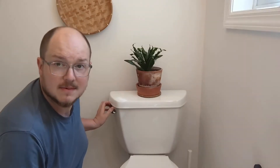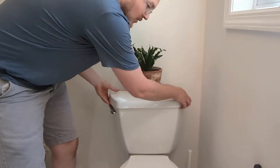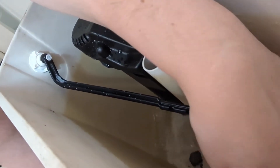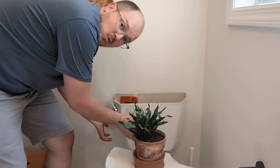My toilet is at it again — this time it sounds like running water in the tank. Sometimes you give it a little jiggle and it settles down, but if you forget, it can become a very costly, annoying sound with water just keeps running into the bowl. What's happening is the little flapper stopper is getting stuck — sometimes the chain gets in the way, sometimes it just doesn't seal all the way, preventing the tank from filling.